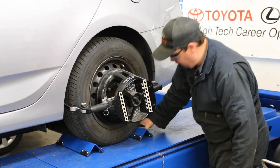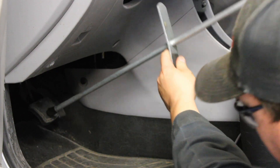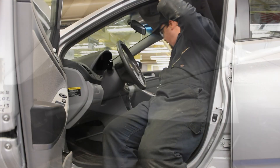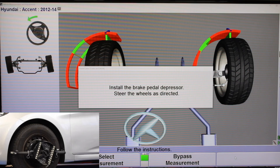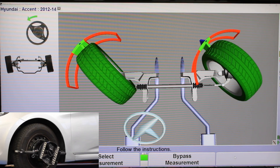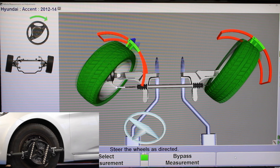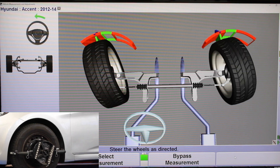Put our rear wheel chock in just like so. To install our brake pedal depressor — push in good and hard on the brake pedal and then wedge the block up against the seat. I'm also going to pop this back into park and pull up on the e-brake for all that extra security. So I'm going to turn the wheels 20 degrees to the left — it gets into the green and takes its reading — then turn them back the other way, takes its reading, and then straight ahead.